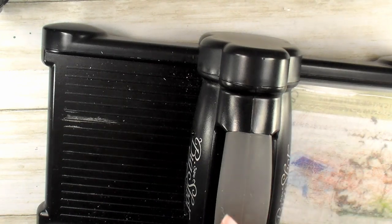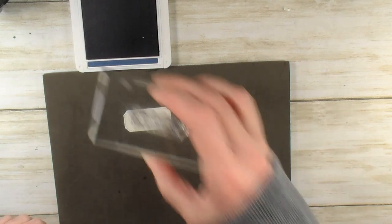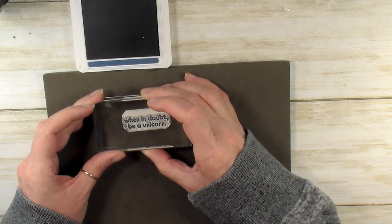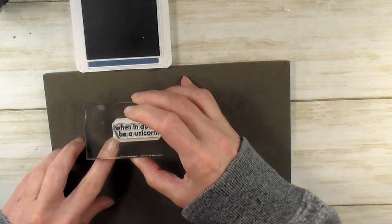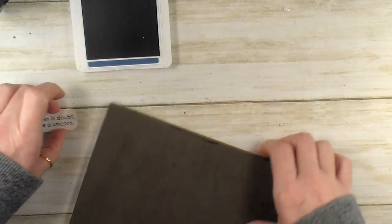Let's get rid of the Big Shot and bring in our Stampin' Pierce mat one more time, and our Misty Moonlight ink. We've got that great little label, and the sentiment from the Hippo Happiness stamp set is 'When in doubt, be a unicorn.' Who doesn't need that sentiment? I'll just give that a quick stamp — Misty Moonlight on Whisper White. Such a cutie.